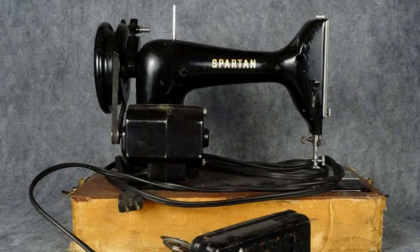There was a stripped down version of the 99 called the Spartan. This machine, although electrically powered, did not come with a light.